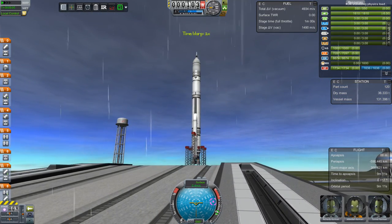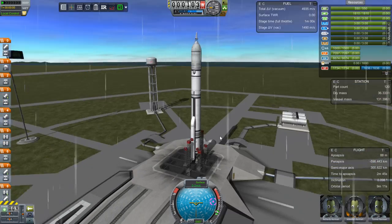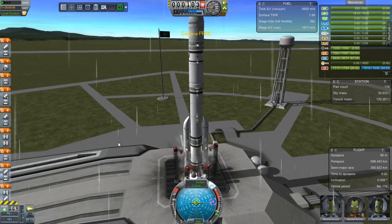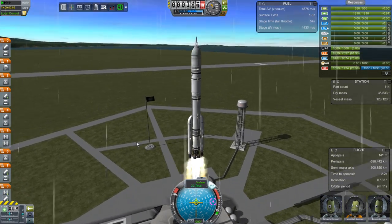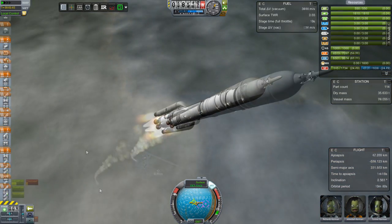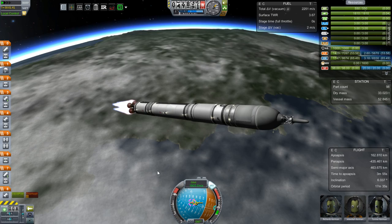He wants to be at Minmus. He wants to be investigating anomalies. He wants to do exciting things. And in five, four, three, two, one — blastoff! We have liftoff of Jebediah's completely unnamed spacecraft, otherwise known as a Hydra crew carrier. As it rises above the clouds, the rain is now gone, proving that Jebediah once again was right that the rain would have no effect on the launch whatsoever.